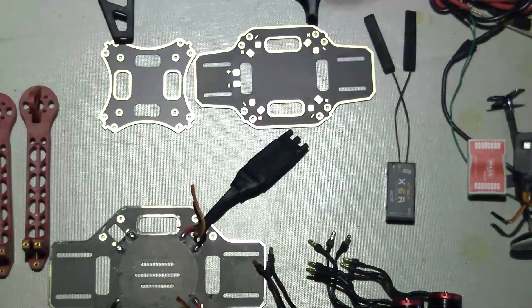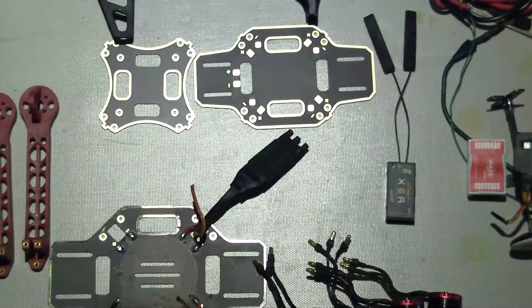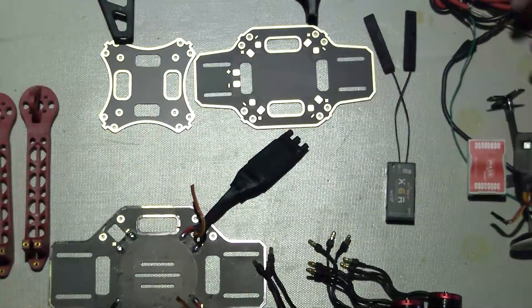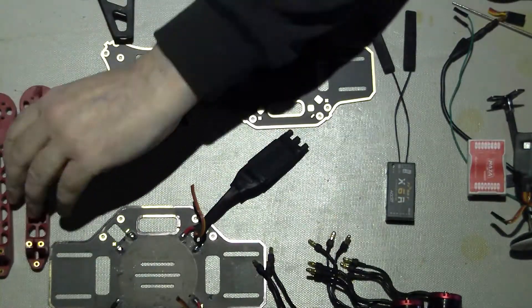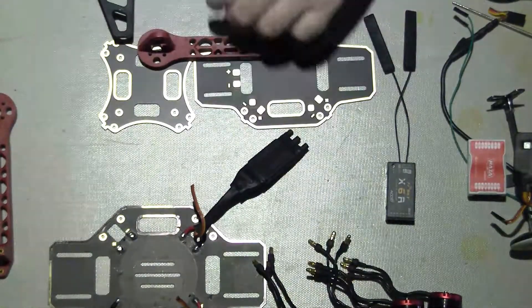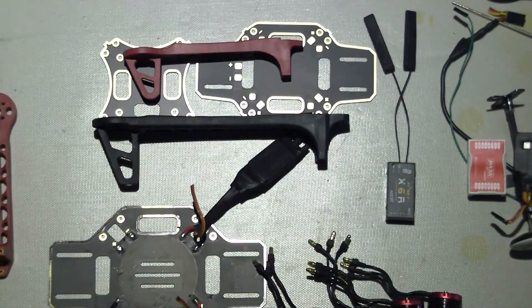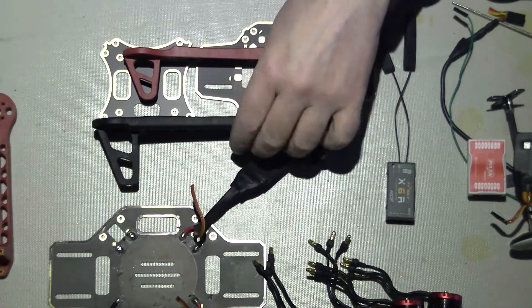It was just the frame — it was actually £18, I think, £17 something like that from quadcopters. Just for a size comparison, you can see the arm from the F450 and the F330.